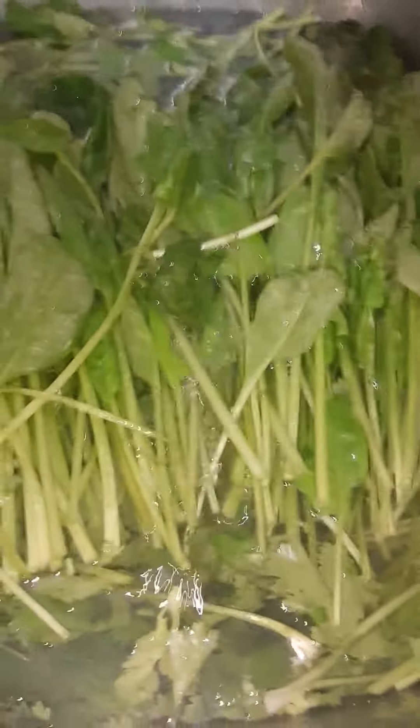These are going to be next. Here I have my spinach and my cilantro. I'm going to add just a little bit of vinegar and baking soda to get out all the impurities, bugs — whatever is not supposed to be in there. I'm going to let these soak for about five to seven minutes and then rinse them out once they're done.